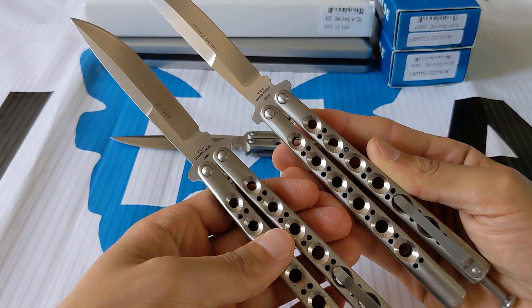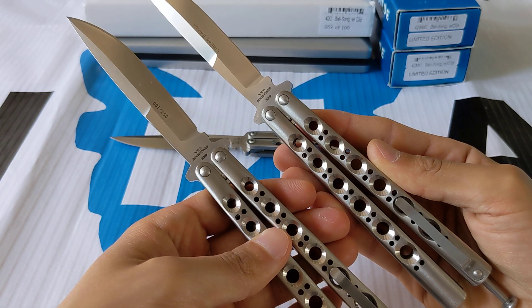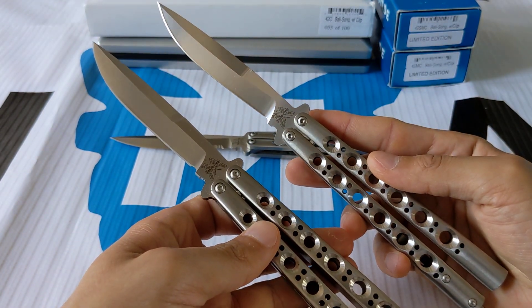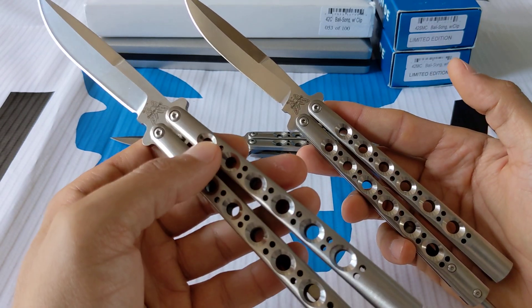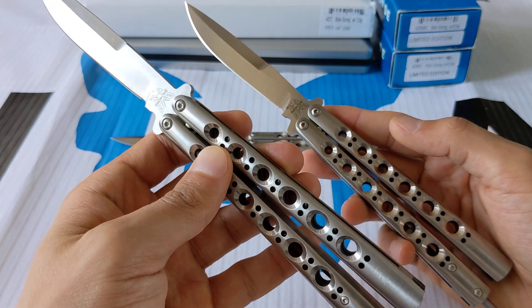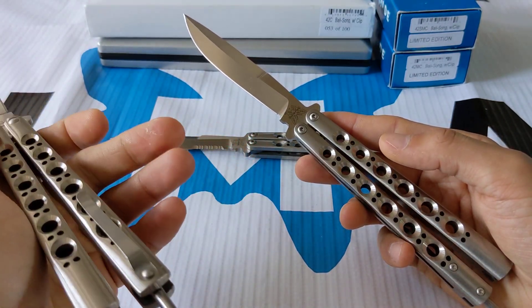They both have pocket clips, they're both 440C steel, and both have the same Weehawks blade. I think one came out before the other, and the 42C came out first — as mentioned, it's the first full-size model with a pocket clip.